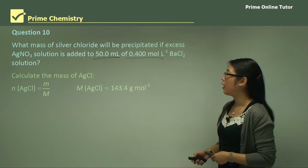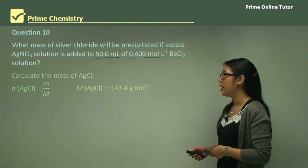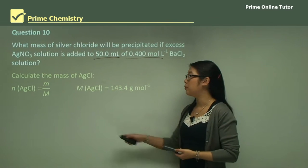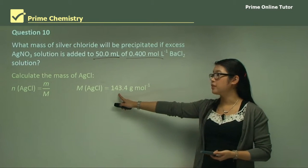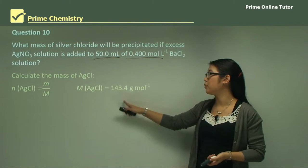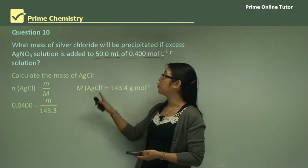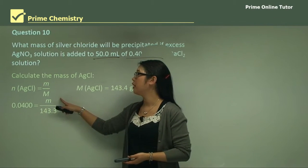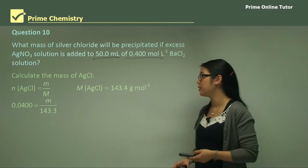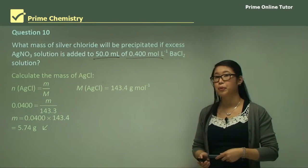Next we calculate the mass of silver chloride using n = m / molar mass. The molar mass of silver chloride is 143.4 g/mol, and we have 0.04 moles. Substituting everything in, the mass is 0.04 × 143.4 = 5.74 grams.